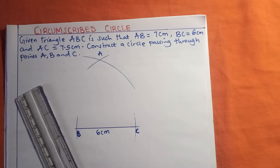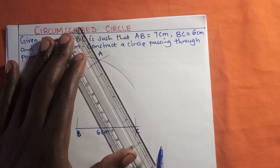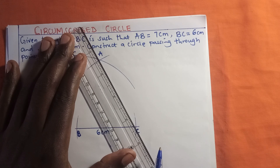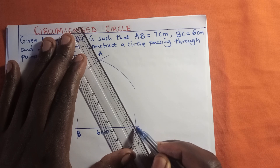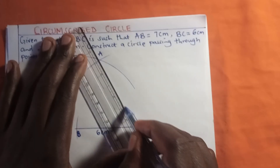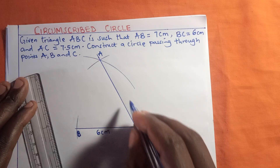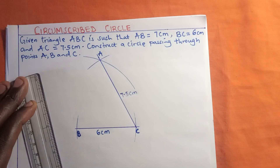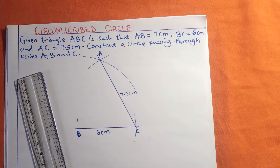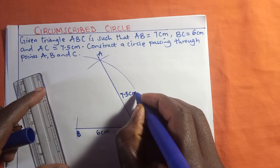The next thing we are going to do is join the lines. Let us align the ruler so we have a straight line, and connect point A to point C. We will label this line as 7.5 centimeters.